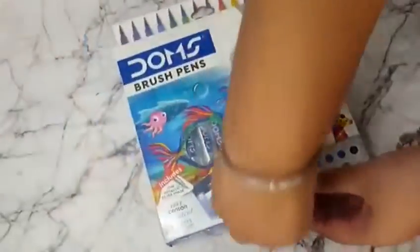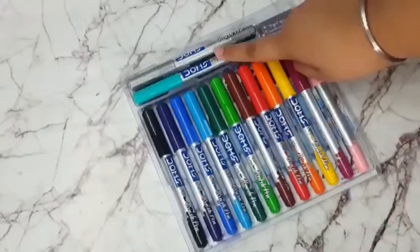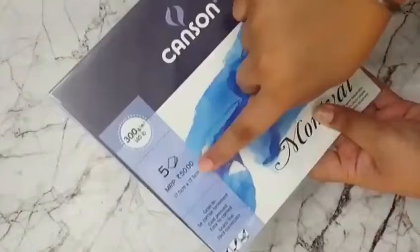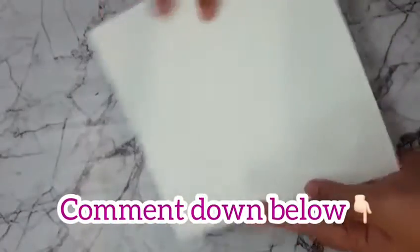Now let's open it. Here are the Canson Watercolour Papers. It has 5 sheets of paper worth Rs.50 and its GSM is 300. The paper is very thick and it is good for watercolour painting. If you want a painting on this paper then comment down below.